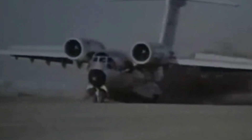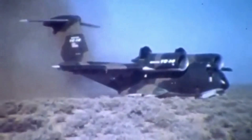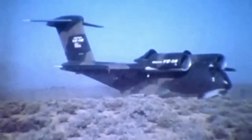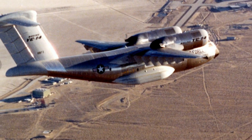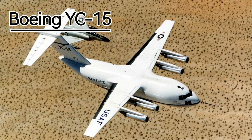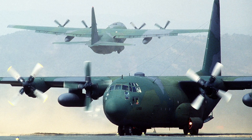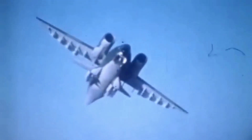However, the YC-14 had some drawbacks as well. The USB system was complex and required a lot of maintenance. The exhaust also posed a hazard to ground personnel and equipment and could damage the runway surface. The YC-14 was also more expensive than its competitor, the YC-15, which used a simpler and more conventional design. The Air Force decided to upgrade the existing C-130 fleet instead and later launched a new program called CX, which led to the development of the C-17 Globemaster III.